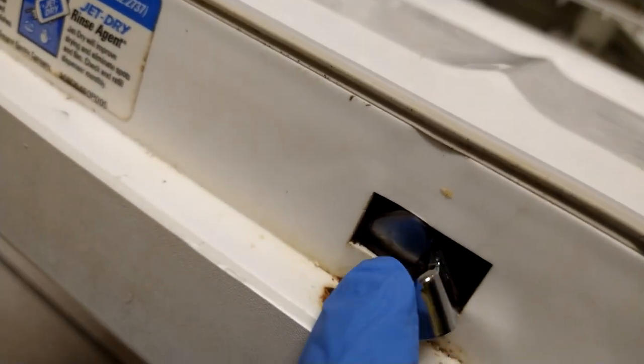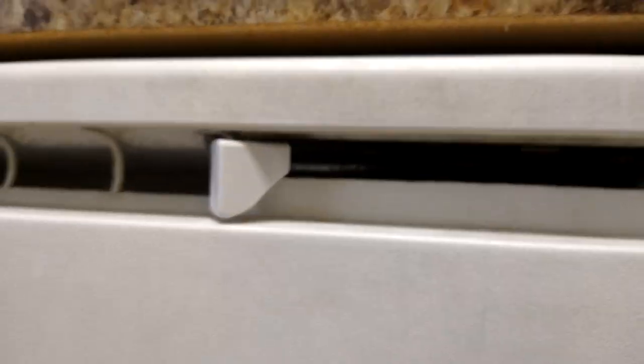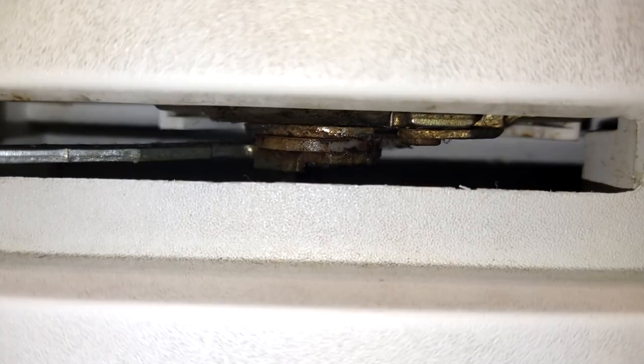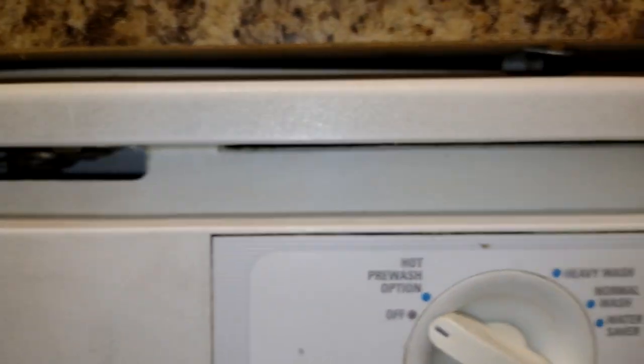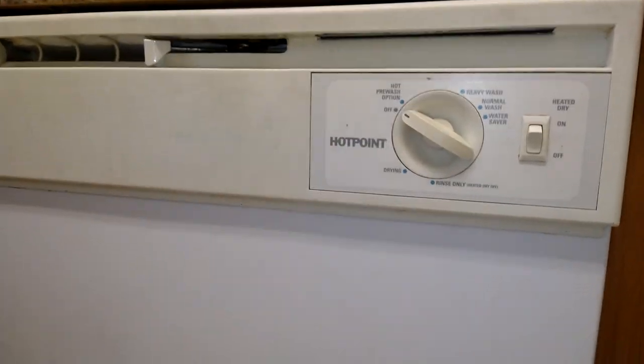You will see roaches in here all the time, but this is on the outside, believe it or not. This is not on the inside. If you look in there — that's your latch, but that's on the outside. Is it possible that a roach can make it in through one of these little vents? Yes, it is possible. So you will treat it from the outside. Some people will say you have to remove the dishwasher to be able to treat behind it — no, you don't. I'm going to show you a couple of ways you can actually accomplish this.